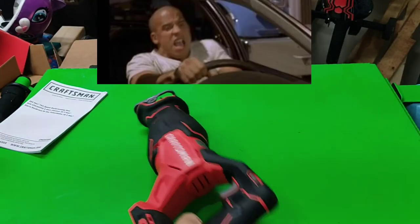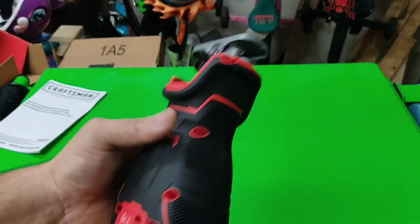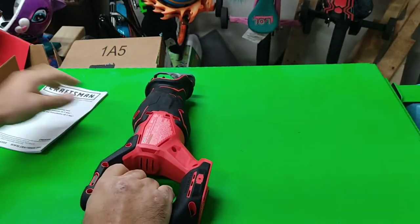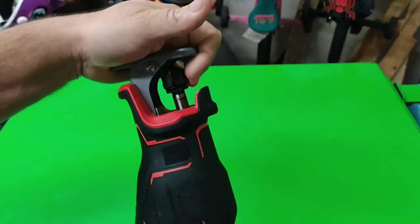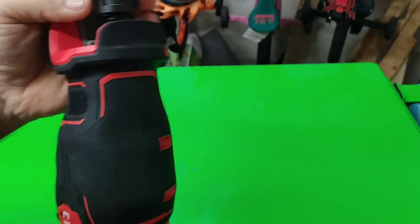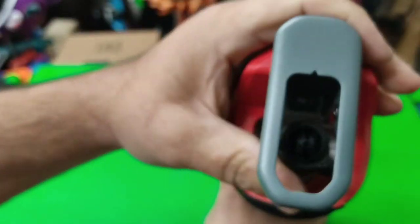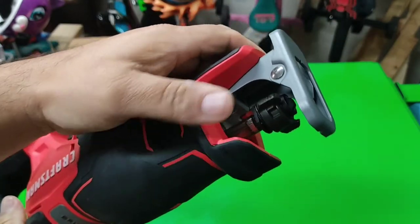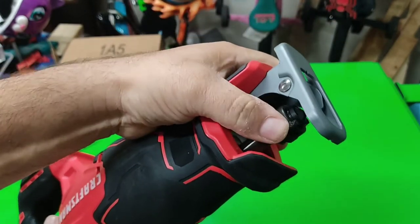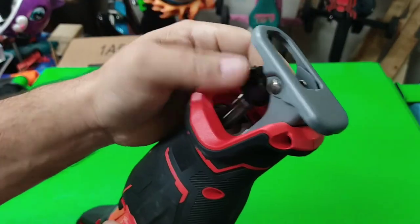It did not include the blade. The body's kind of thick right there. And quick change right there — I like that better than the Black & Decker quick change, because Black & Decker has this lever and I'm always afraid the stupid plastic lever is gonna break.